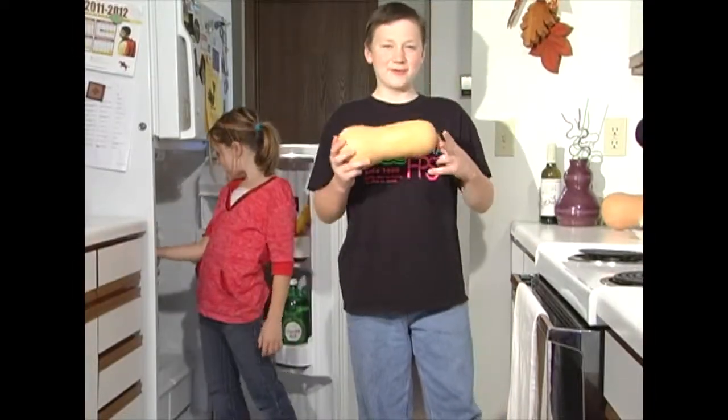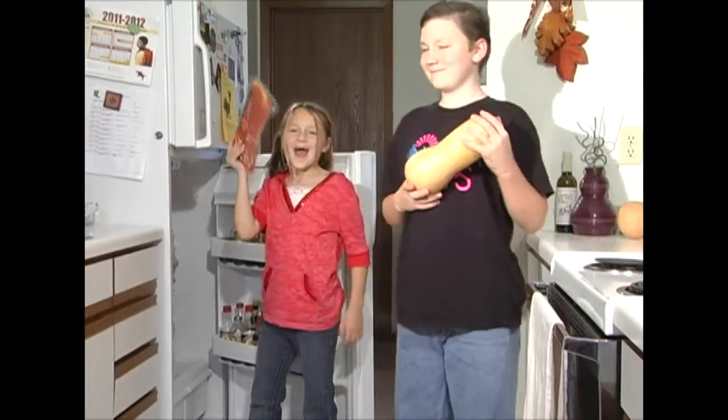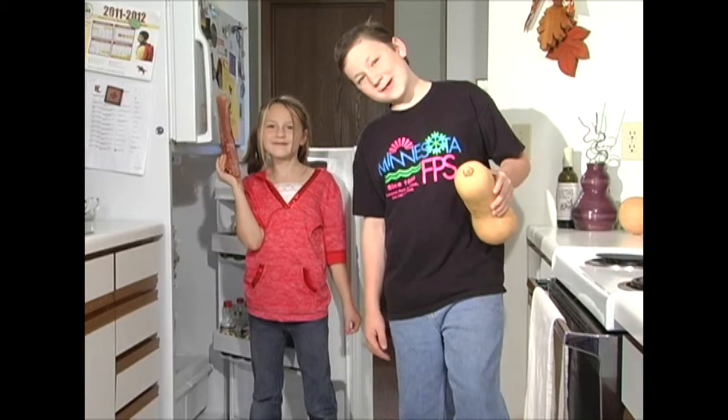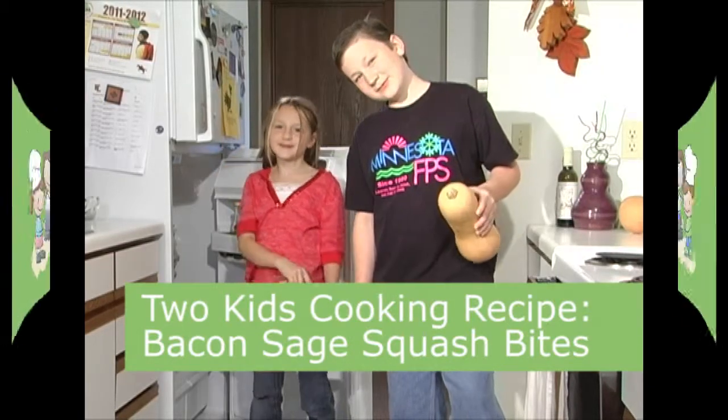So moms, you've got some squash and bacon. Can we have some? Well, I suppose we can make some bacon sage squash bites.